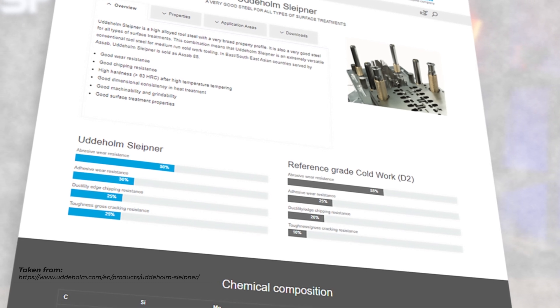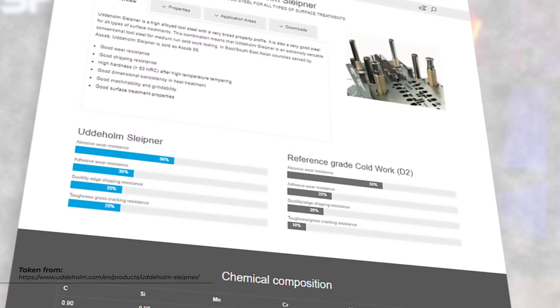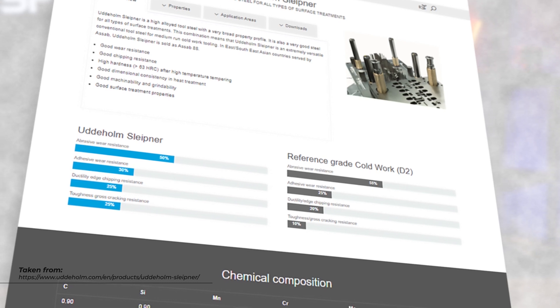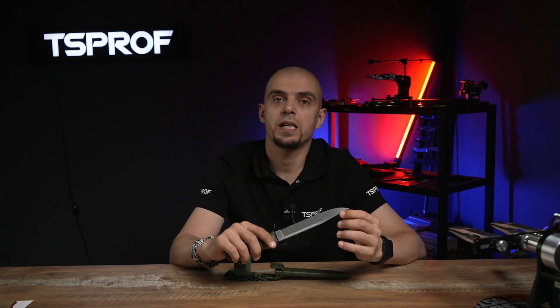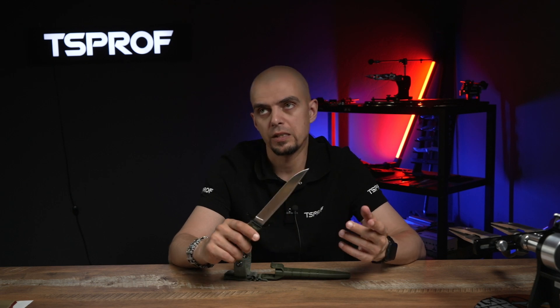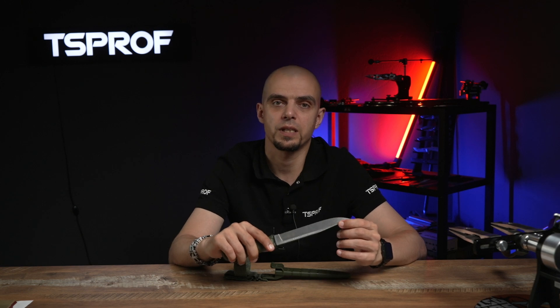However, the small amount of chromium in this steel does not allow us to call it a stainless steel. To avoid pitting, this steel requires additional care. You have to wipe it dry and cover it at least once per month with a protective layer of oil, such as Ballistol or something similar.